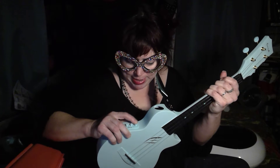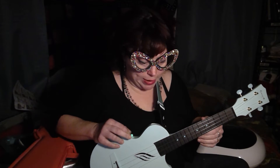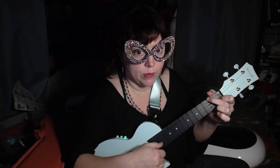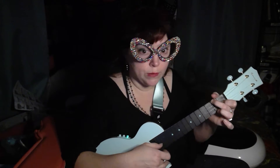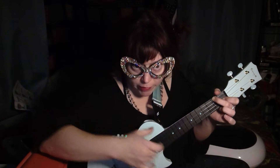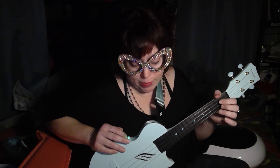You turn the Enya on by clicking this button and it turns green. This is how it sounds with the volume all the way down and the effects all the way down. I'm going to turn the volume up a bit — I don't really notice a big difference there. Now I'm going to turn the effects up, turning up the reverb.